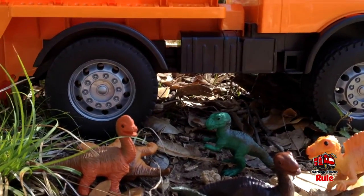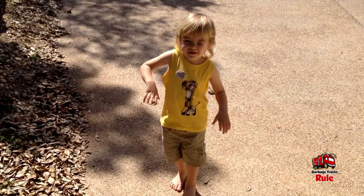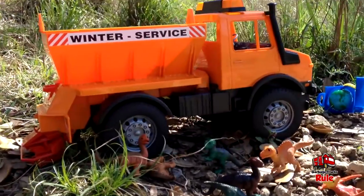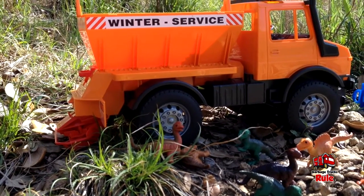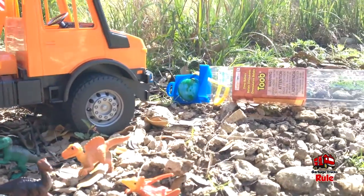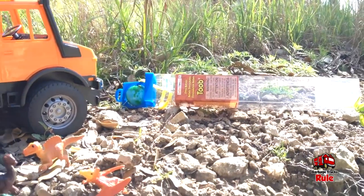This is called TOOB — it's Dino Babies and they're around ten bucks. If you go to safariltd.com you can see all the different ones they have. Hey Kane, come on over buddy — he noticed we were playing with his dinosaurs. We were showing everybody your dinosaurs but now we're finished. Don't let the dinosaurs eat you! Vaughn, you have a channel right? Yes — it's called Fedora Blueberry — F-E-D-O-R-A Blueberry — and he does Nerf guns, Legos, and Team Fortress 2. Make sure you like, share, and subscribe — we'll see you in the next video, bye guys!